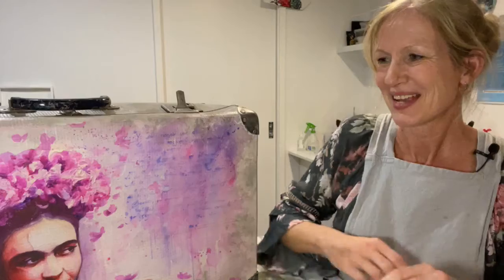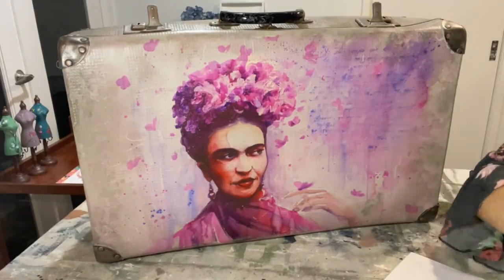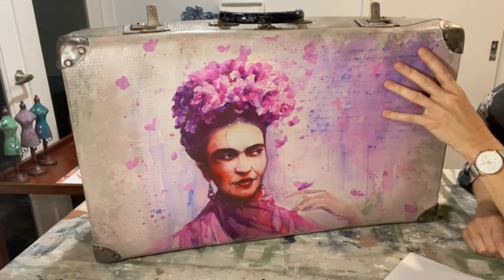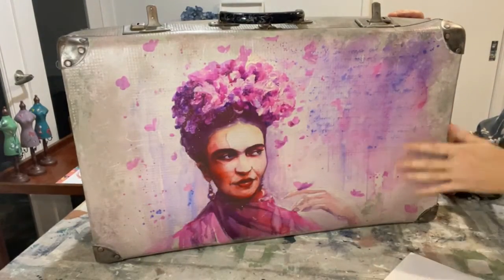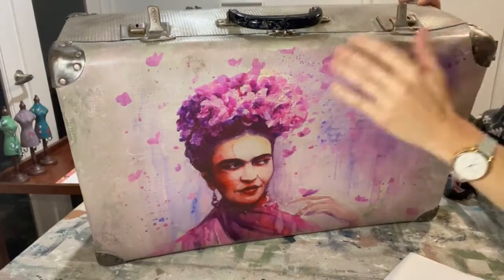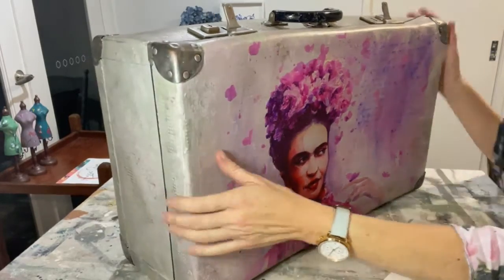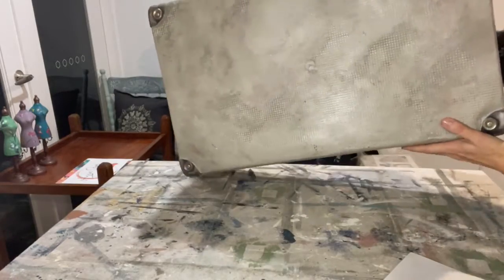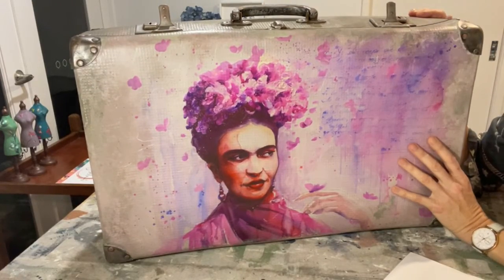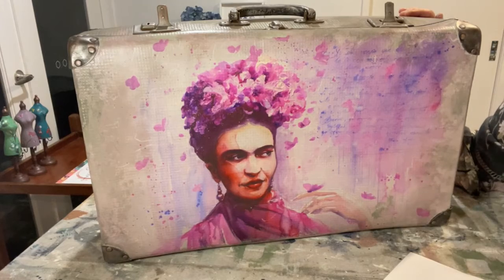Some of you watched a couple of weeks ago when I was working on this Frida suitcase. This is the Frida Kahlo Luxe decoupage paper and I really had fun applying it to this old vintage suitcase. The tissue paper was slightly smaller than the suitcase so I've done a bit of blending around the sides, finished off with metallic waxes on all the hardware because it was extremely rusty. I've given it a kind of old patina — a Mexico City dirty vintage look.